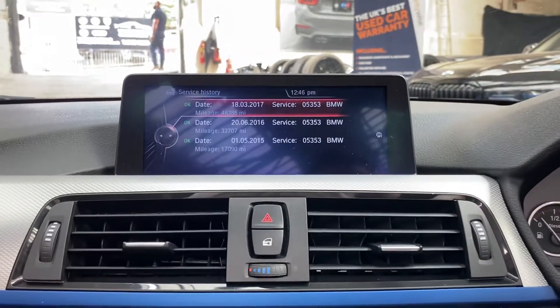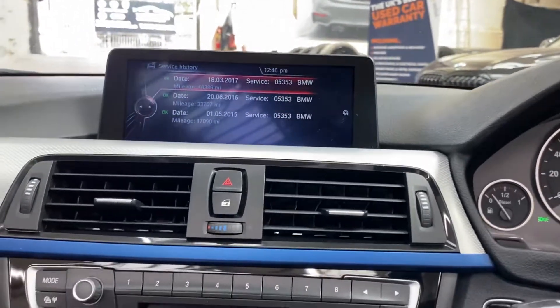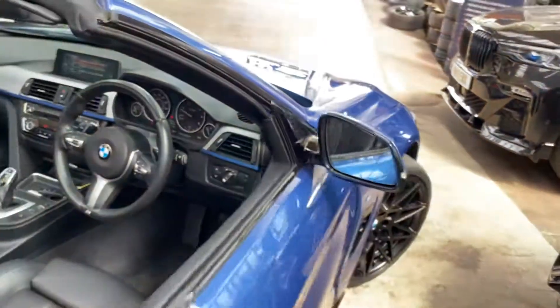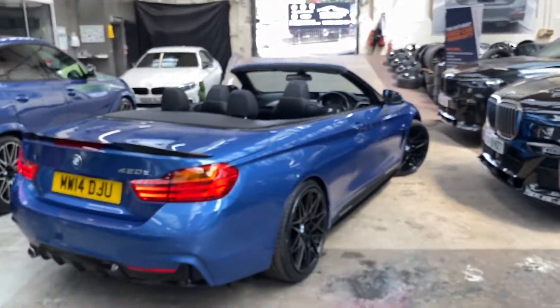Service history-wise we've got three recorded services, all from BMW, most recently at 48,386 miles — so it's a well-serviced and very well looked after car. It's recently had new brakes on the front, and the discs have been replaced on both axles as well as the pads at both ends.